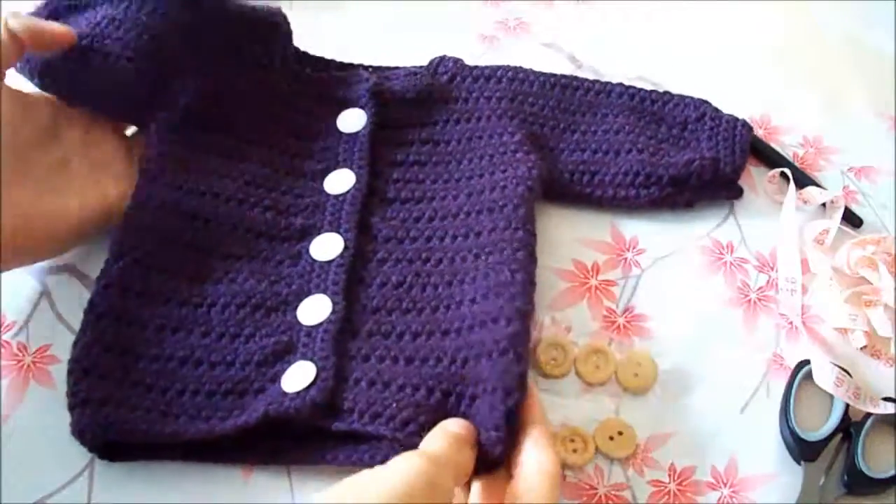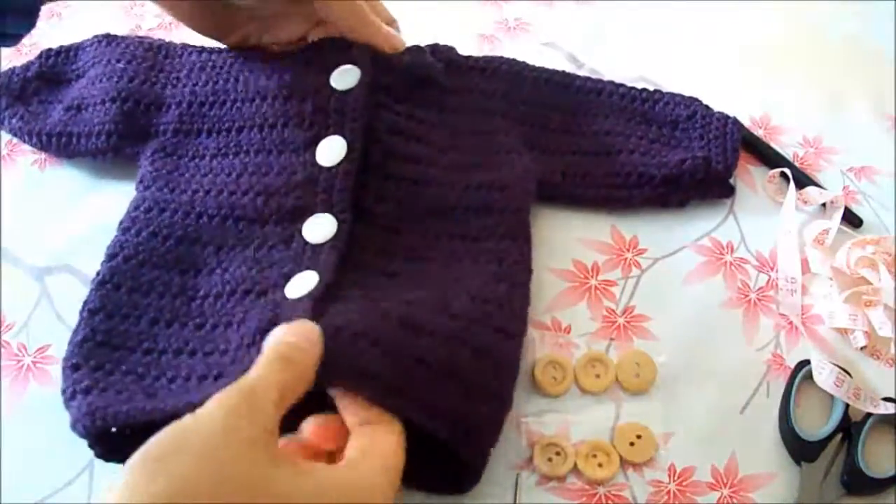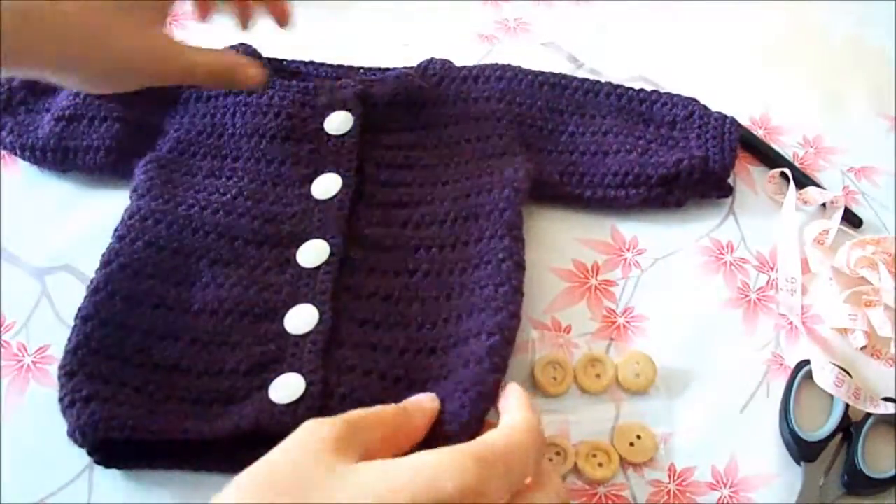In this video I'm going to show you how to crochet the neckline of this baby jacket for babies at the age of 3 to 6 months.